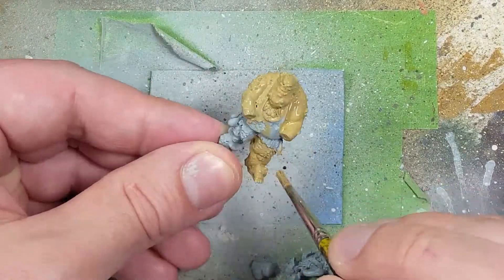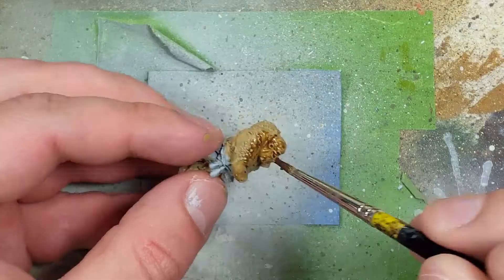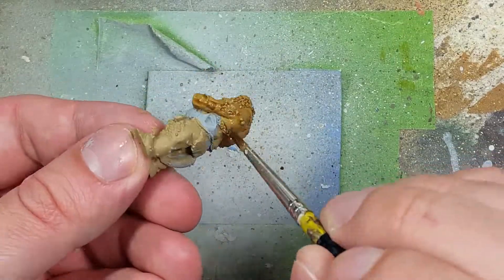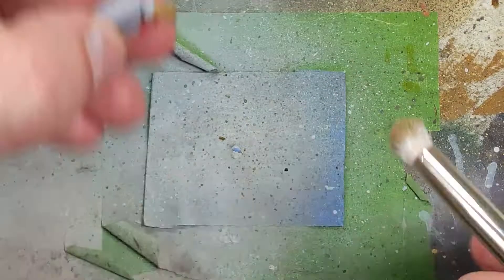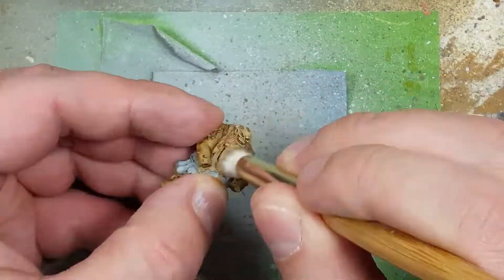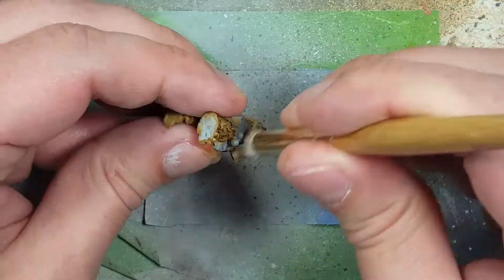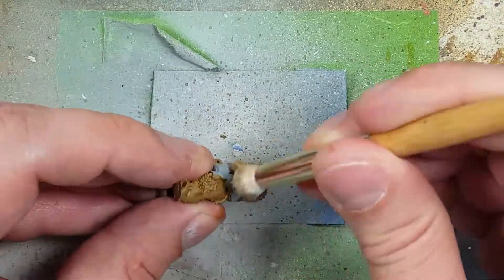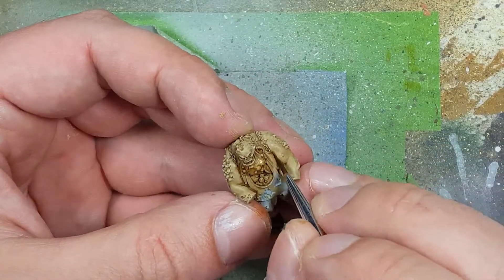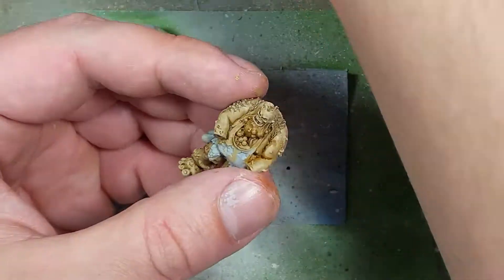I'm going to start off with a layer of Zandri Dust all over his body. Then with some watered-down Skeleton Horde Contrast, I'm going to apply it all over the model to get into the recesses. Once that has dried, I'm going to go back to Zandri Dust and drybrush all over the model to pick out all the details and highlights. Once that is done, I'm going to take more watered-down Skeleton Horde Contrast and paint into the recesses — his big chin, wide areas around his wounds, the folds of his skin, and where his flesh folds over.